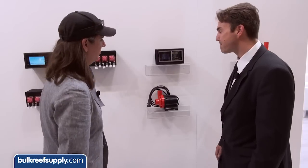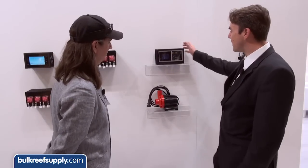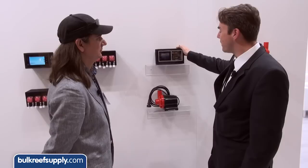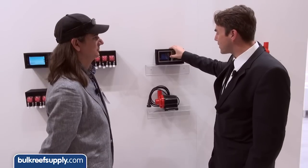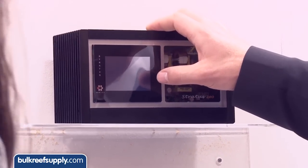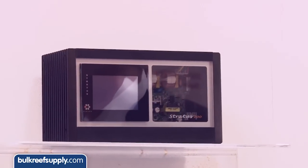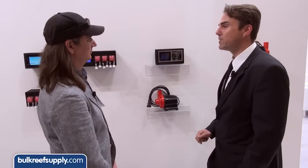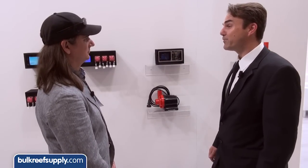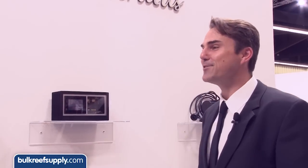With the controller you can adjust the RPM of the pump and have complete control over it. The LCD screen is already known from the Libra — even the icon-based touch system is the same as in the Libra, so if someone can use the Libra, the Stratos is easy to learn.